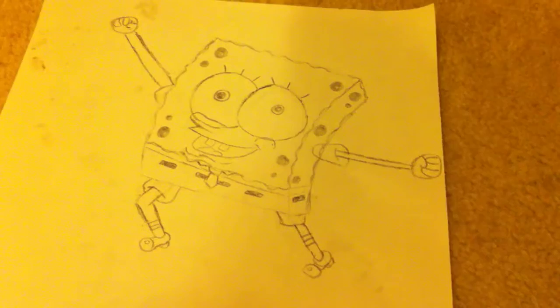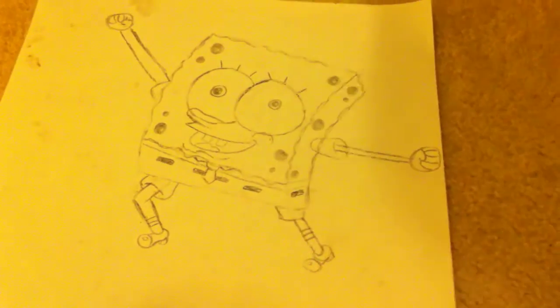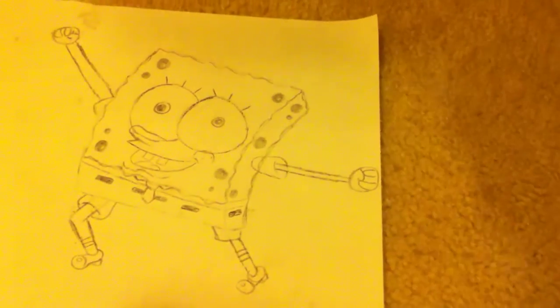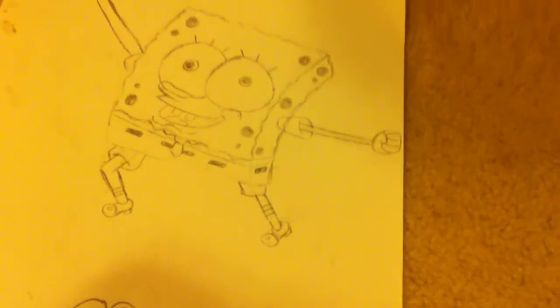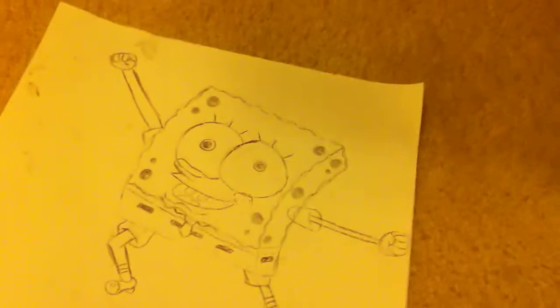Did you find it was hard to do the three dimensions with the side here? No, was that hard to do? It was very simple. How did you do it? I don't remember. You got his socks on there, right? Yes. And how did you draw the socks? Well, they're just stripes, basically.